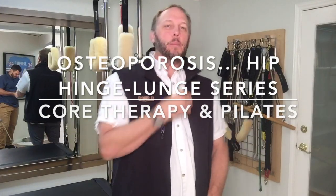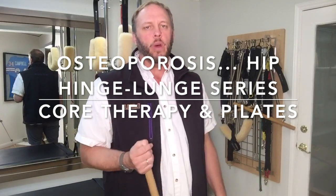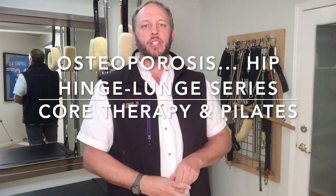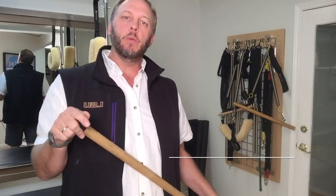Today I want to talk about osteoporosis. I started talking about this a couple weeks ago and went over the contraindications of osteoporosis in a Pilates mat class. I want to go over that a little bit and build on it, because last time I spent more time talking about what not to do. Now I'm going to spend more time talking about what to do.